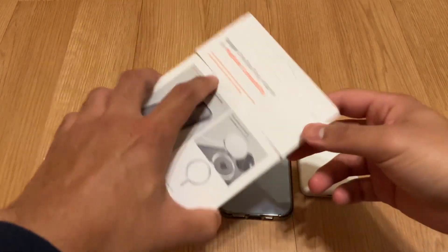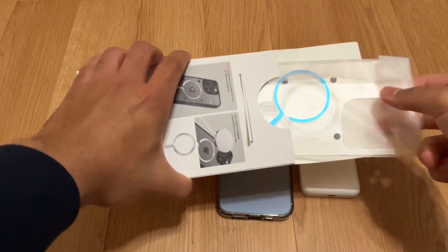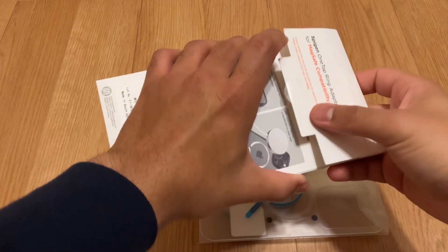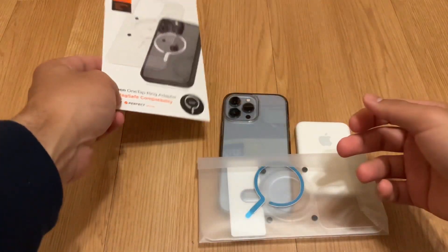I'm just going to open this up and let's see how it works. I did get this on Amazon — I'll put the link in the description. It is available for $20, but they had a 20% off coupon so I paid about $15-16 for this.